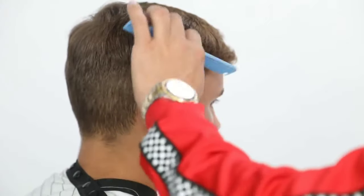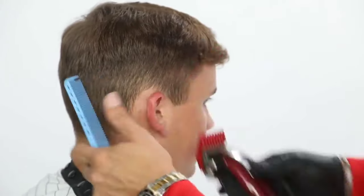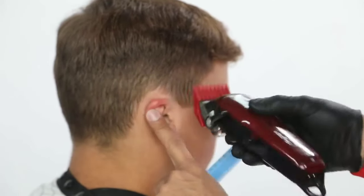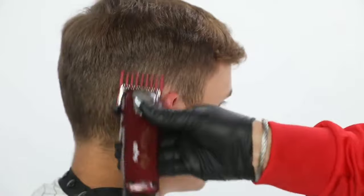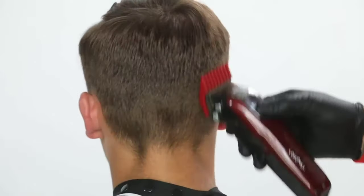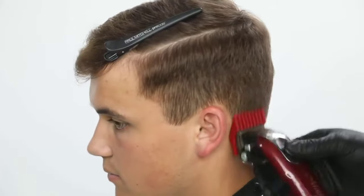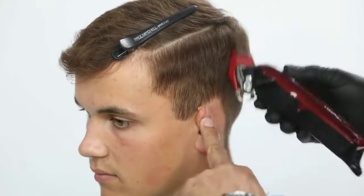Working my way all the way around to the opposite side. As I continue that, I then close the lever and work my way counterclockwise towards the opposite side, focusing just more on that back heel of the clipper.